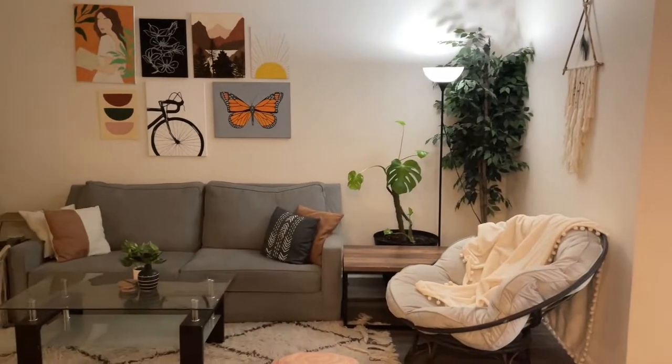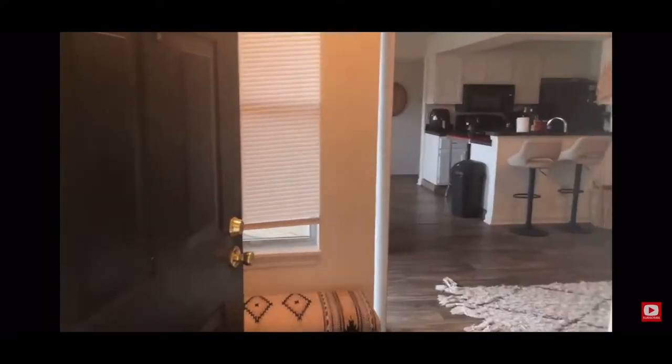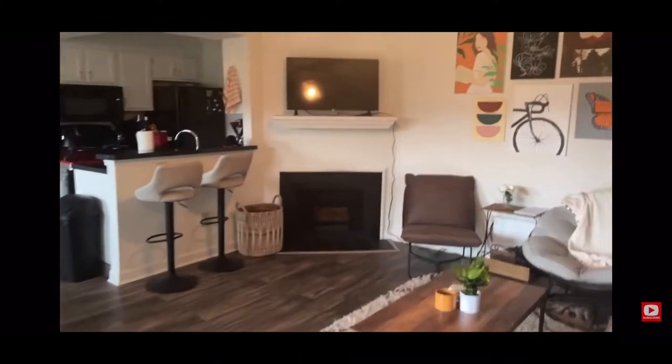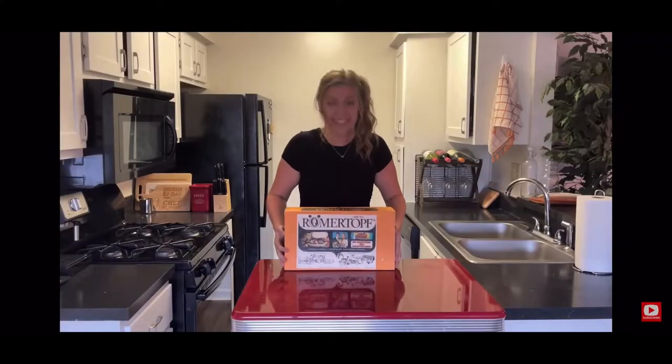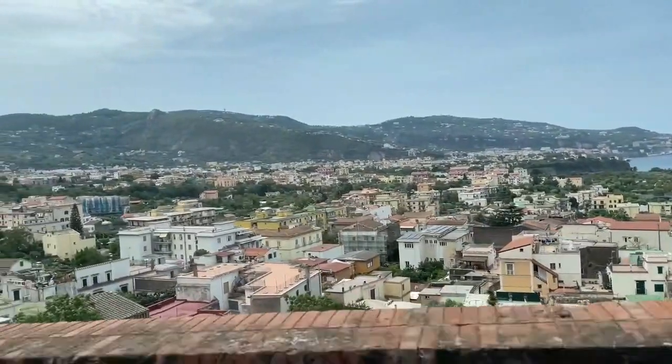My new place is very similar to my old one with a few upgrades, but instead of giving you a full tour like I did when I moved into my first apartment in that Romer Top Bread video — oh, you didn't watch that one either. Cool, no, it's fine. Instead, I'm going to tell you about a very exciting trip I went on a few months ago.